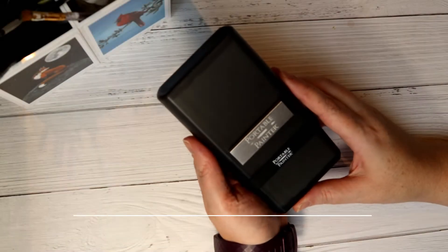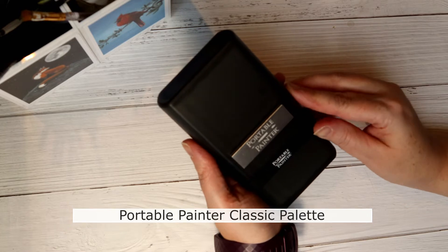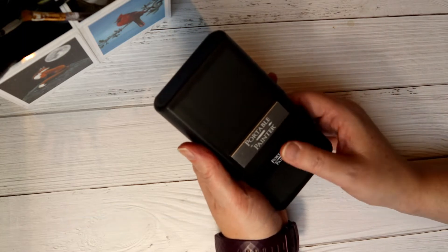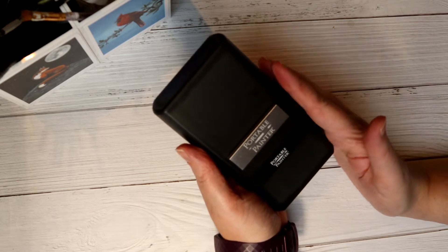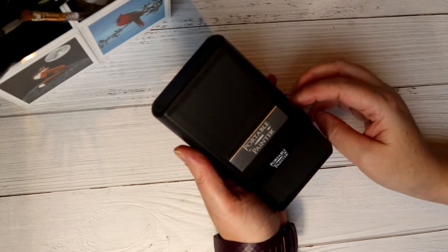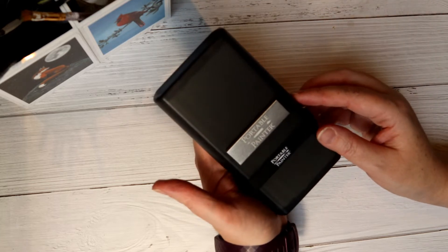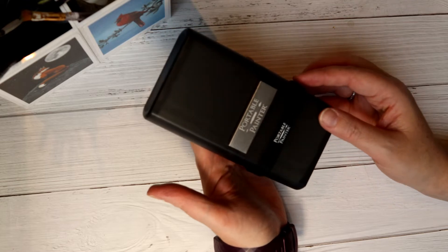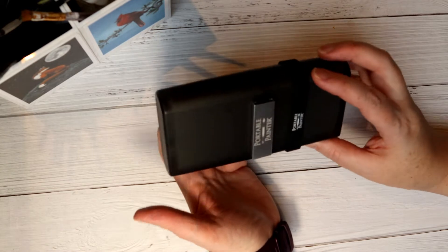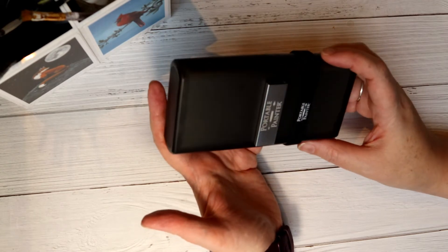This is my Portable Painter palette. I got it for Christmas this year and it started its life as an Indiegogo Kickstarter project. This is the second iteration and it's had a few modifications made to it. The idea is that you can use it for plein air painting — it's incredibly compact and it has lots of little features that make it even more useful.